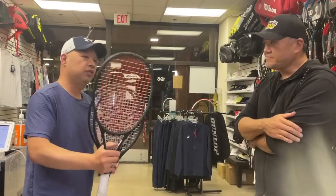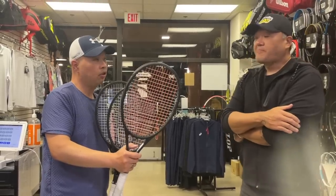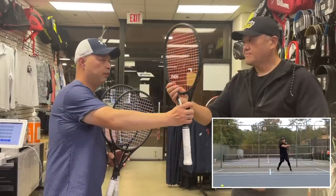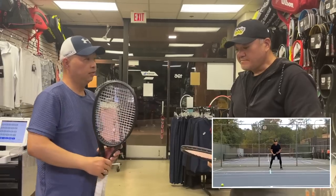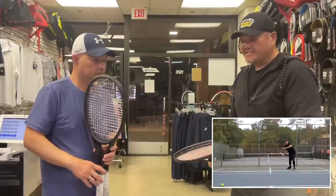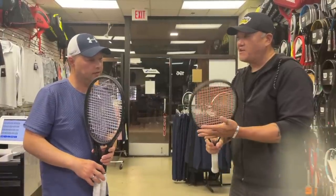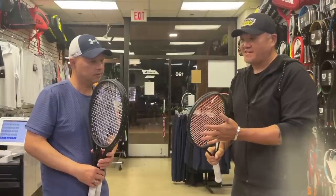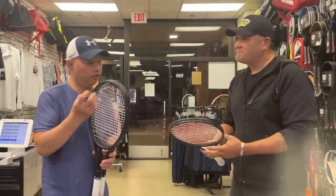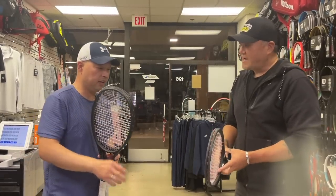We've been using this orange for maybe six months now, and I really liked it when you strung me up with it. When you first played with it, what were the properties you liked? What I like about these strings, especially in my hands — the best word I can use is plushness. There's a little bit of softness in the hit, but I know when it's a solid hit or not. It doesn't feel stiff. So it definitely has a plushness, like a little bit of a pillow.